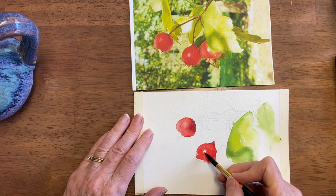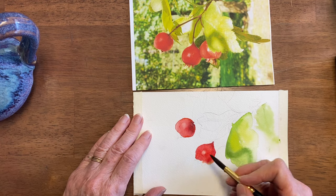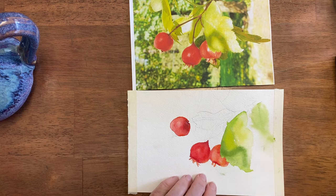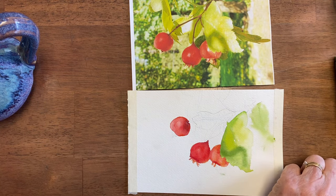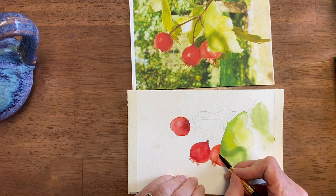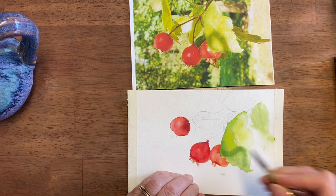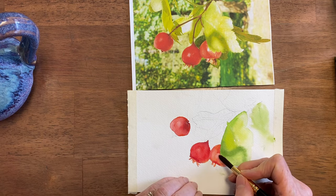Before I move on, I want to get some pink in there because of course it's not totally white. Now I want to lift some paint, so I'm drying my brush really well — squeezing it with my finger into the sponge — and I'm going to go in a circle on top of that. Get it wet again and get that little shiny spot back. And because it's damp around it, it's spreading out.